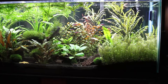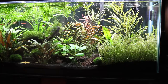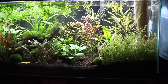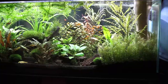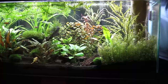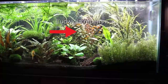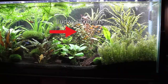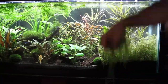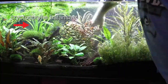I'm going to pull out this Amazon sword in the back — I don't really like it, it's just growing really spindly, and as I mentioned it requires more fertilization which is just an added expense, so I'm going to get rid of it altogether. I do like this Ludwigia in the middle — it grows nice and red. And I also like this long crypt, so I'm going to move that over to the right-hand side.